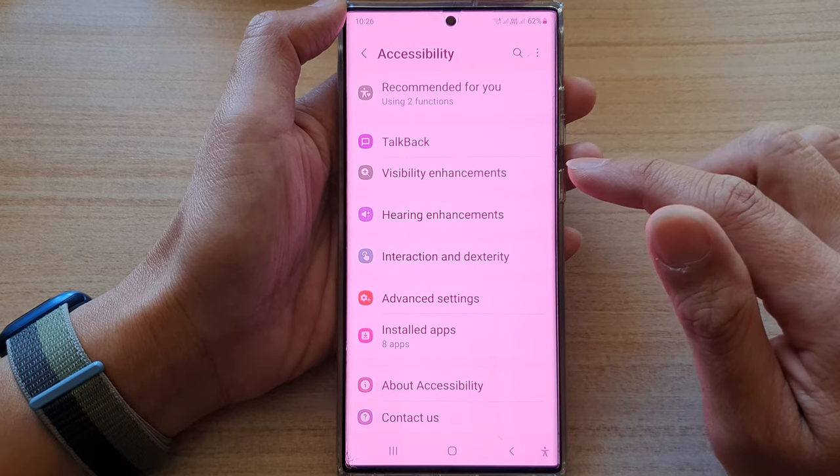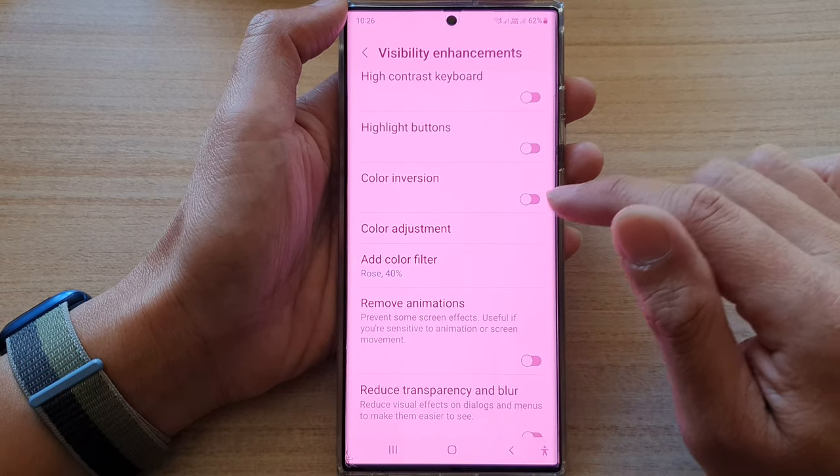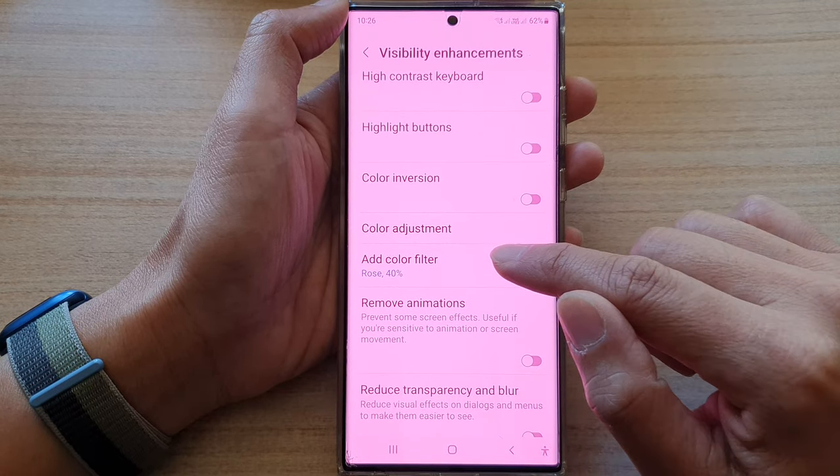In here, you want to tap on visibility enhancement. Then go down and tap on color filter.